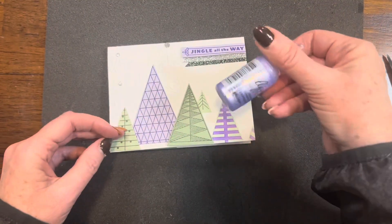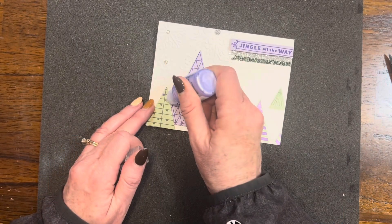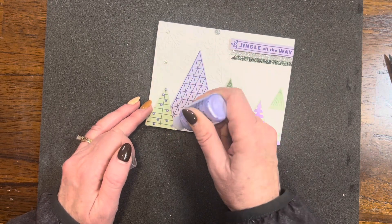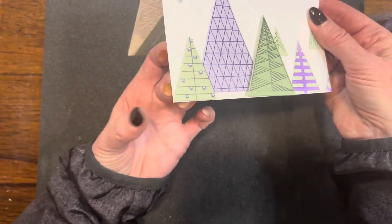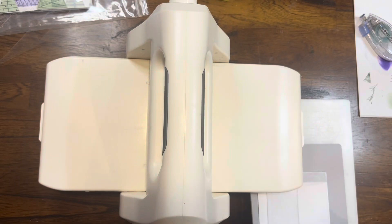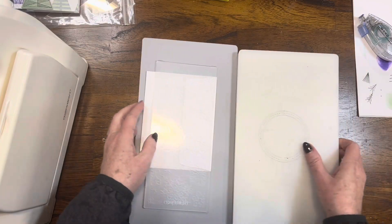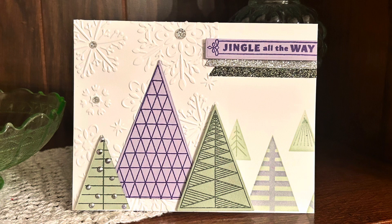The last finishing touch is to bring in my lavender lace liquid pearls. I'm putting dots on that little pine tree that has lines and ornaments, and I even add a couple extra little ornaments to the tree — I just kind of flicked behind it and that rounded them out a little bit. That's what my card looks like. Then I brought my die cutting and embossing machine back in with that Snowflake Slimline embossing folder and embossed the edge of my envelope for a great finishing touch.